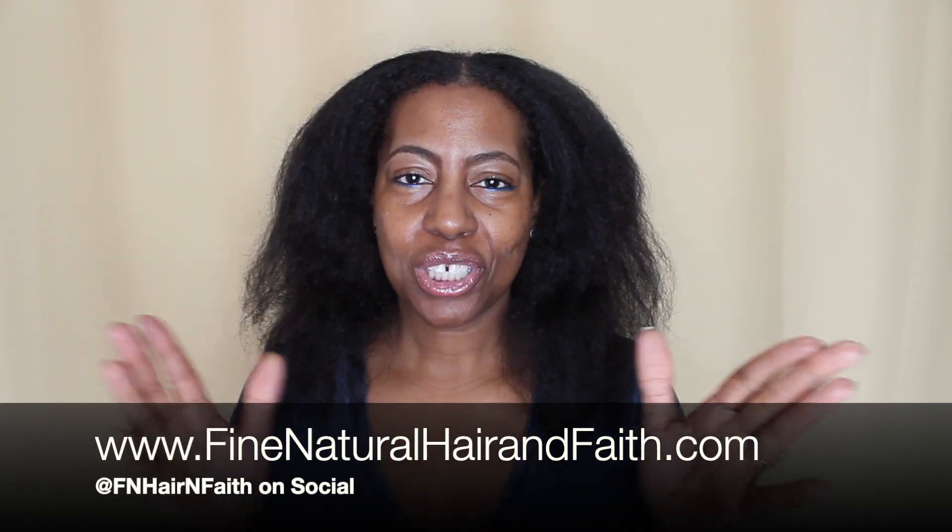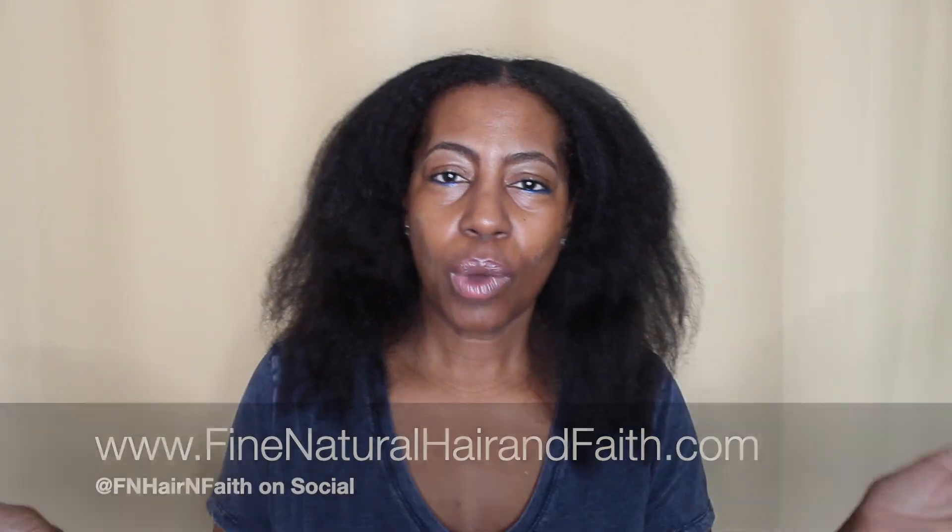Hey guys, welcome back to my channel. I'm Michelle from Fine Natural Hair and Faith. Welcome to those of you who are new. In today's video I'm going to show you quickly how I do my horizontal buns to make them nice and full on my fine natural hair.